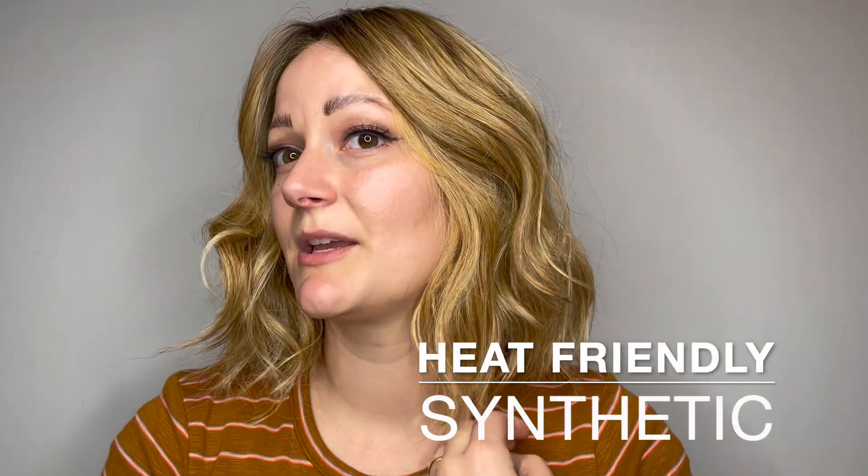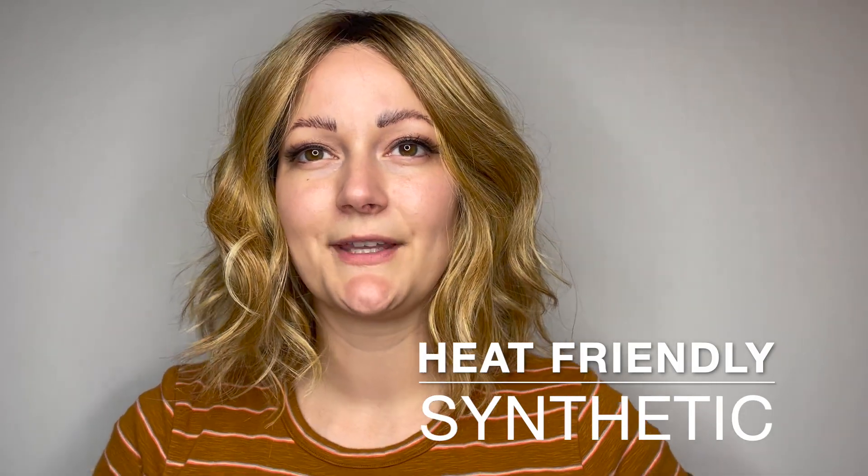She comes styled ready to wear right out of the box with this super fun wavy little style. She is made with heat-friendly synthetic fiber, so you can change up that style with a low heat tool if you choose.